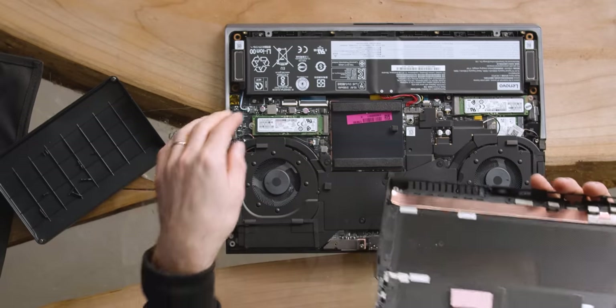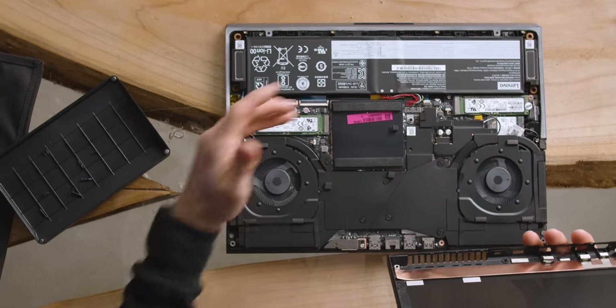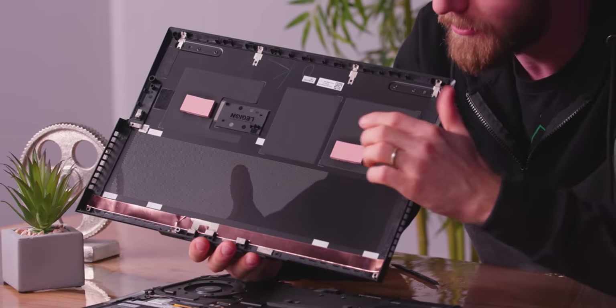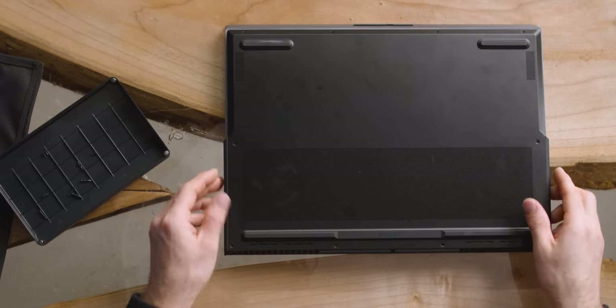One thing you might have noticed is that on the inside there's no dedicated cooling for the M.2 modules. That's because there are thick thermal pads on the bottom of the unit that allow the M.2s to use the entire bottom plate — a giant aluminum heat spreader. The bottom is, of course, metal, not plastic.